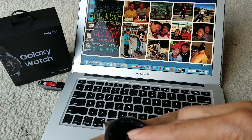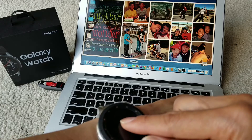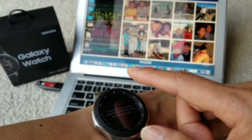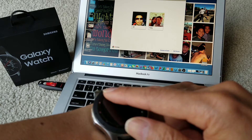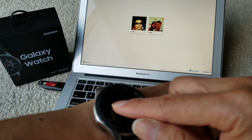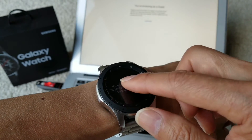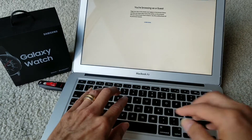Of course, doing this will eat up your battery. One important limitation: you cannot type with the watch — it only works as a mouse cursor. So you still have to use your keyboard for typing.